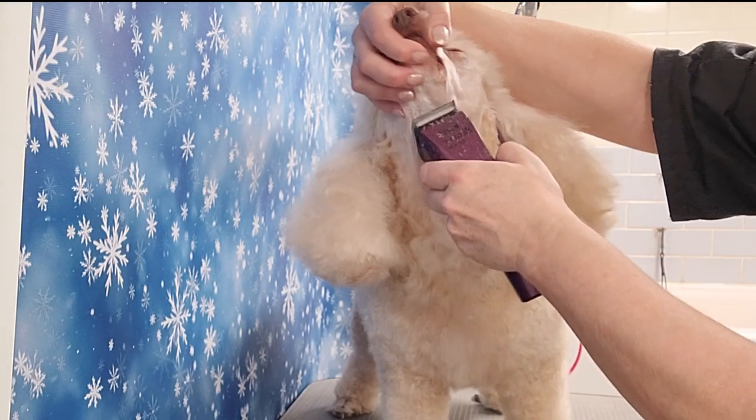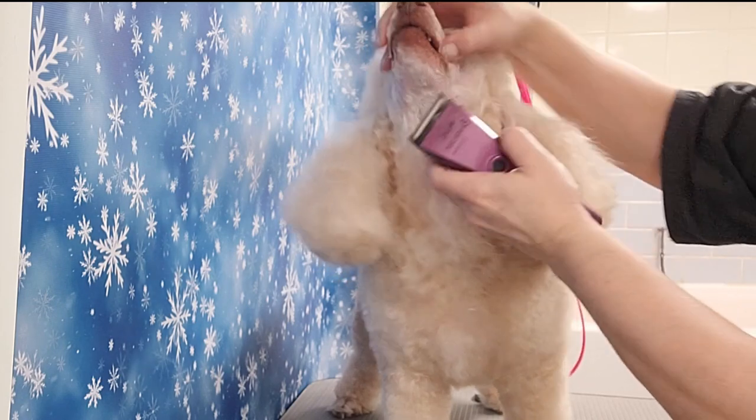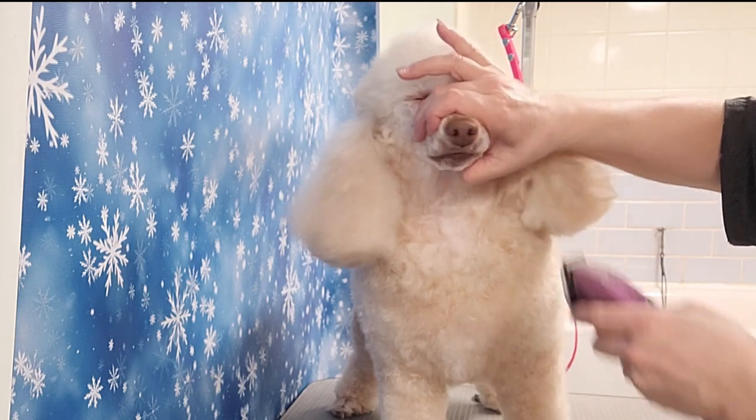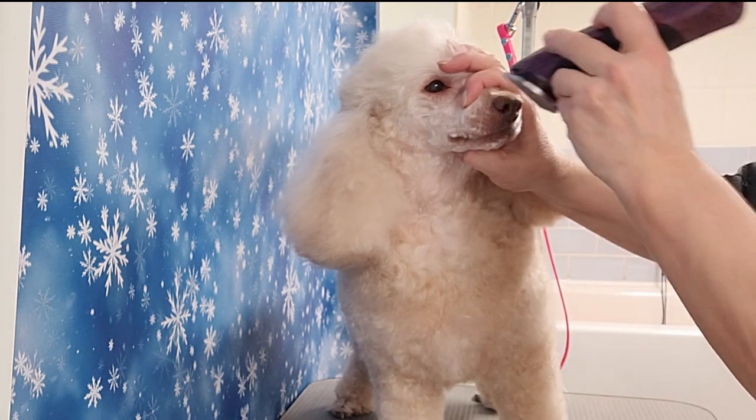I've got to get all that hair that's in her flue. The skin there is curled up, so you've got to stretch it so that you can get all the hairs in there. Then I clip around her nostrils and above her nose.